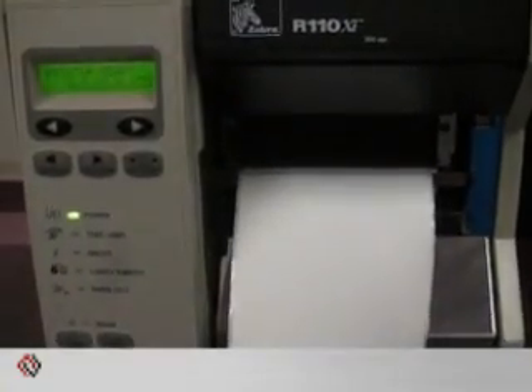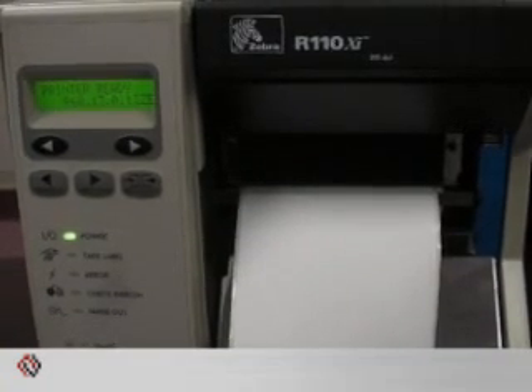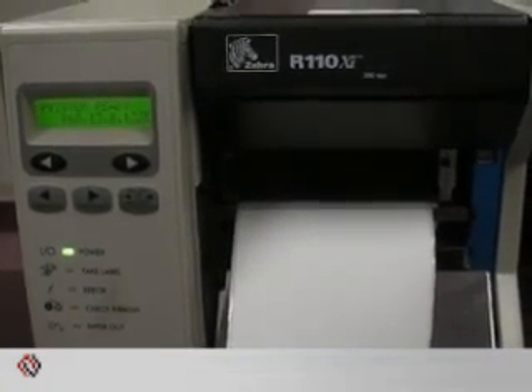Hi, I'm Bob Brunner, Technical Services Manager at Rayco Industries. I'm here today to discuss with you getting rid of those annoying paper ribbon hairs on your Zebra barcode printers. By using the proper media ribbon calibration through the front panel, you can resolve these issues quickly.